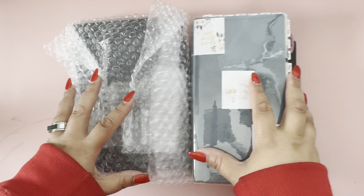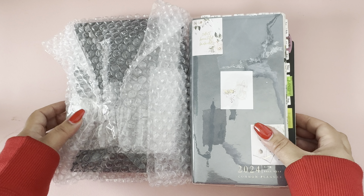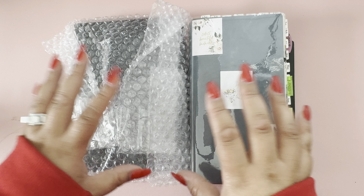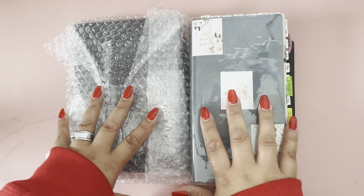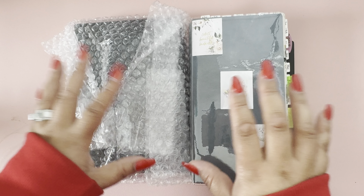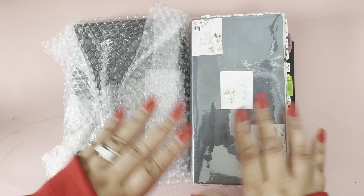Welcome to my channel, my name is Mimi and this is Stationary Amore. If this is your first time here, welcome, and if you are a returnee, thank you so much for your support. If you like the content of this video, please subscribe and hit the like button.